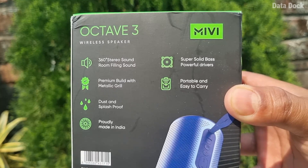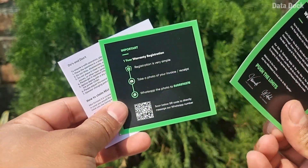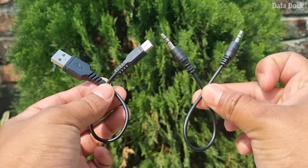With it you will get dust and splash proofing. In the box you will get a user manual and one year warranty. You also get a Type-C cable for charging and an AUX cable. Bluetooth and AUX connectivity are both available.